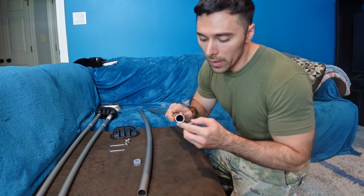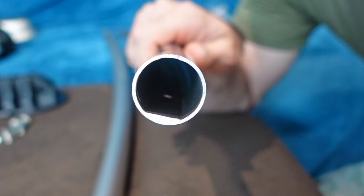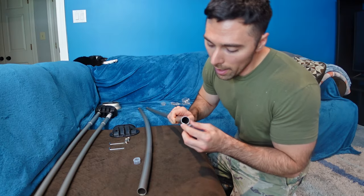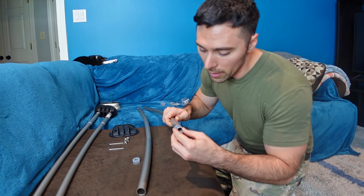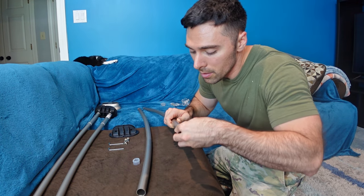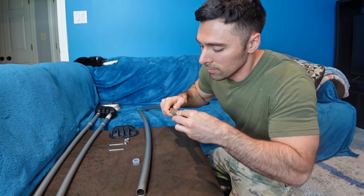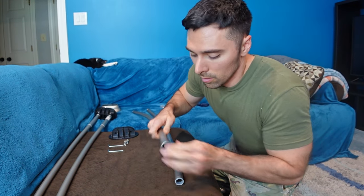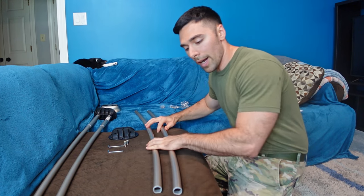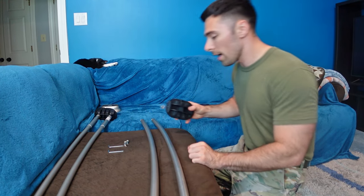The only difference is that this rod is shaped to allow side B to go into it. There's a flat edge and a plastic insert, so I just need to put this into the end of each of these. Then I can attach them to the bracket of side A.